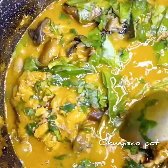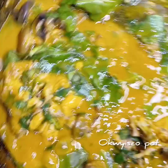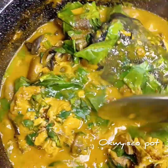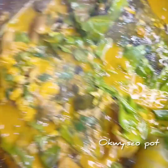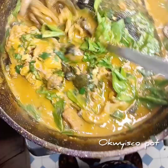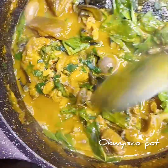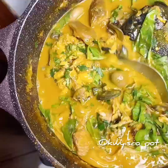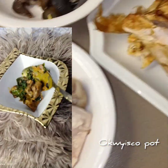Hello everyone, welcome to my page! Today I'm bringing another method on how to prepare oha soup — a rich oha soup. If today is the first time coming to my page, please click the button, like, follow, share. You are highly welcome. Please support me here, and so I bring another method how to prepare oha soup. Let's get started!